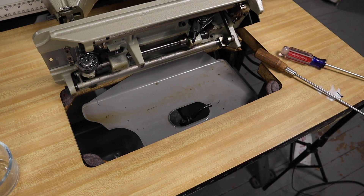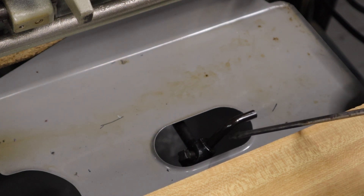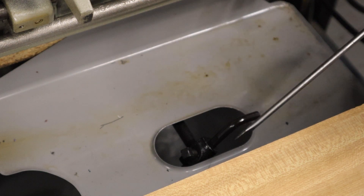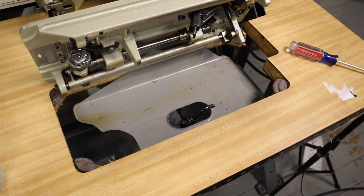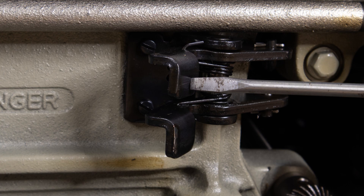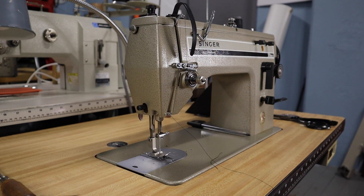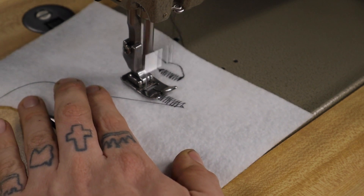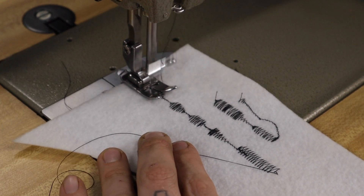Here we are underneath the machine again and zooming in you can see that this here is our knee lifter lever. This has two adjustments: one is here for the height of the lever and the other one is on the bottom and that's for the forward and backward position. I've moved this forward so that it aligns with this forward linkage. You can see here that I'm moving the knee lever underneath the machine and that will also work in conjunction with this lever here.